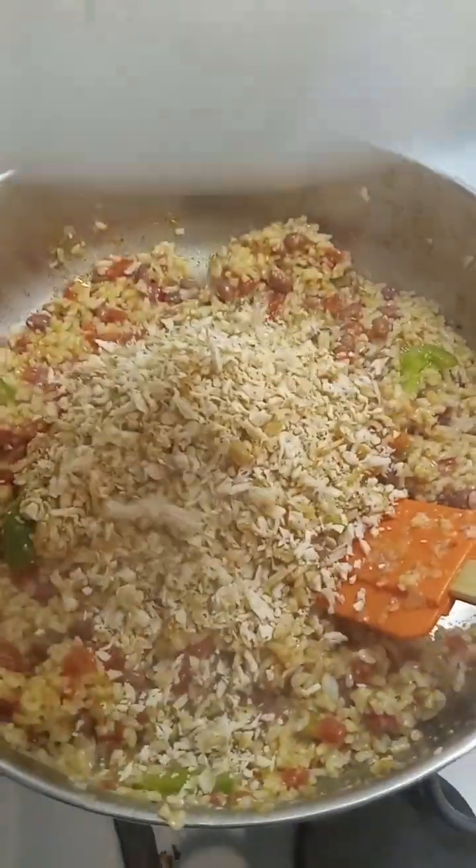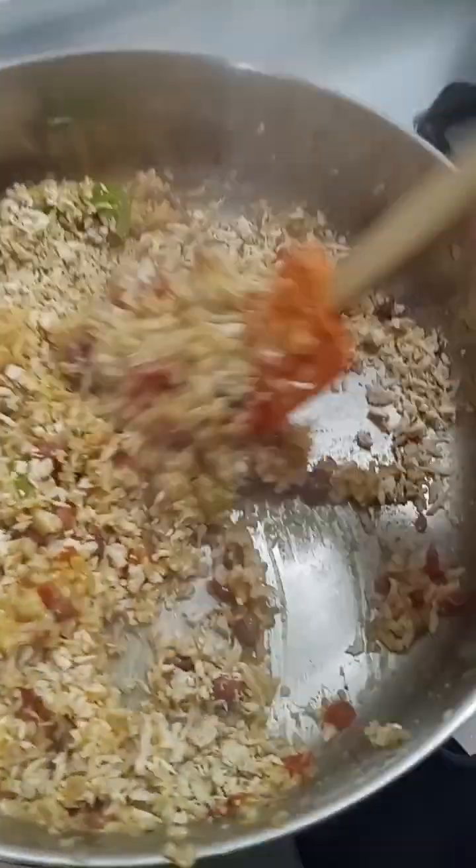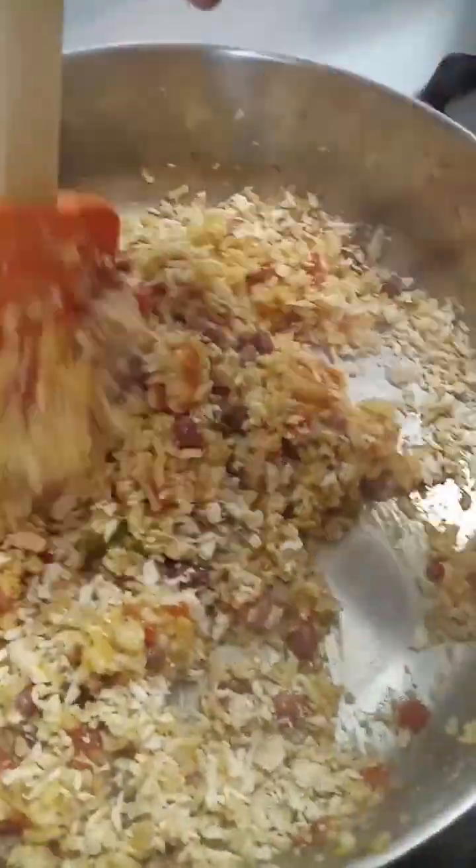The rice mixture is done. Now I'm going to take this chicken and put it in there and mix it all up. And we have our rice, beans, chicken, pepper, tomato, and chili mixture for our burritos.